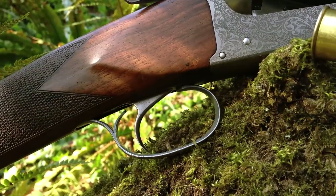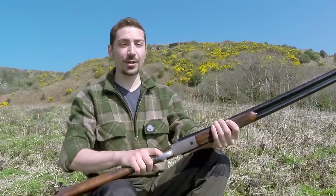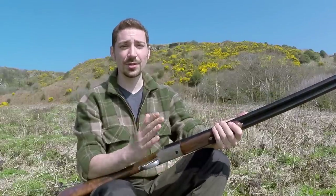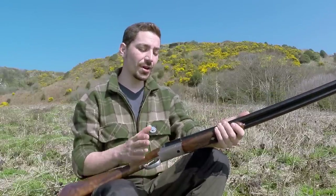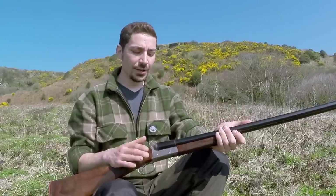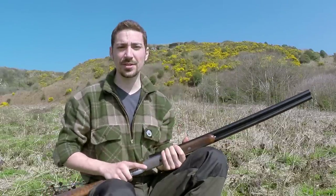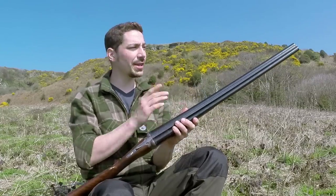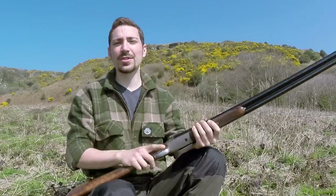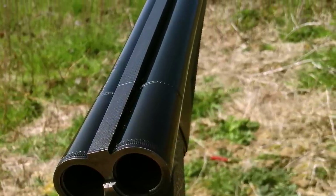Ideally I would like a double trigger like my little 410, but hindsight's a wonderful thing. A single trigger does make it quite quick on the mark — you don't have to switch triggers. But the disadvantage is you can't have two different cartridges and choose which goes off first. With a double trigger you could have, say, a heavier cartridge on a tighter choke and decide to take that first at distance. With this you're fixed — right barrel goes off first, then left.